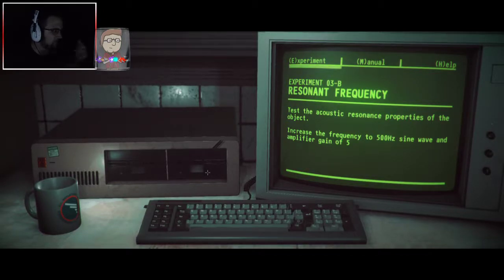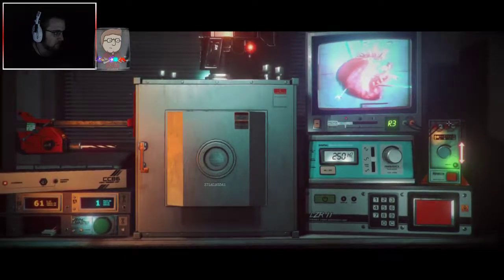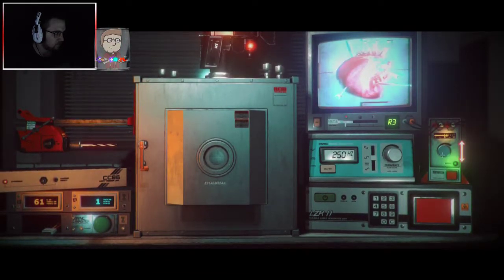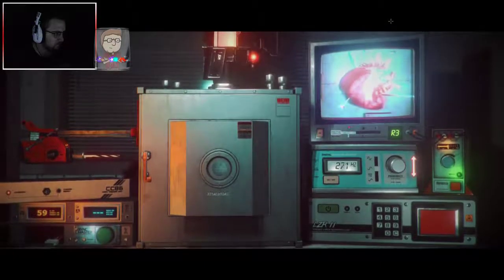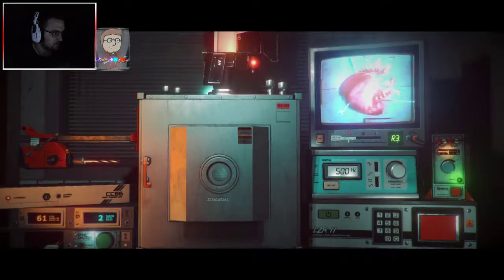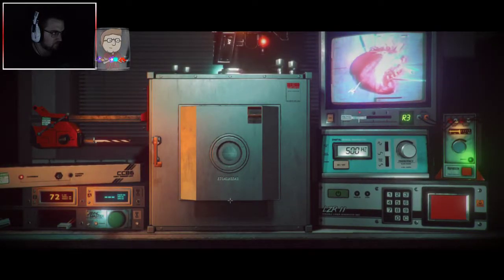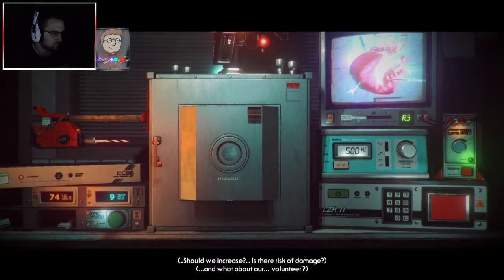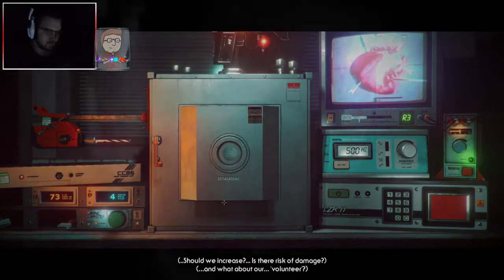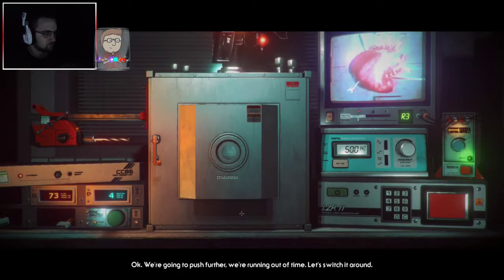3B: increase the frequency to 500Hz sine wave and amplifier gain of 5. So 5. This is gonna blow up or something. We're seeing some fluctuations in activity. Should we increase? Is there a risk of damage? What about the volunteer? We're gonna push further. I'm running out of time.